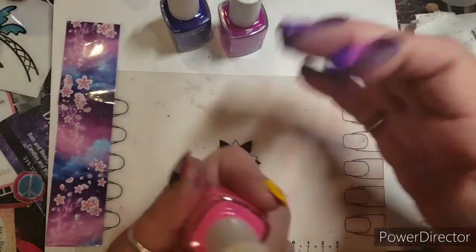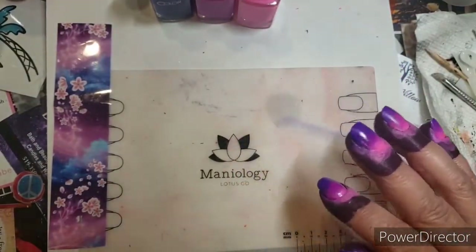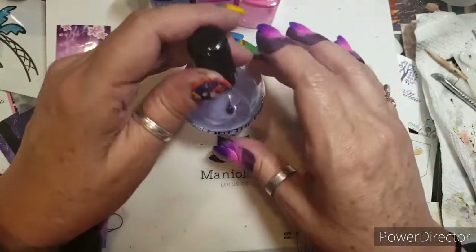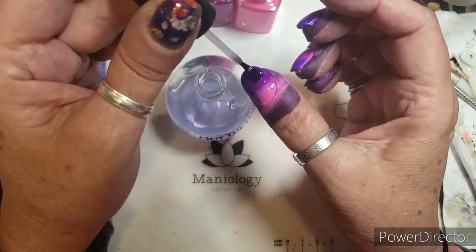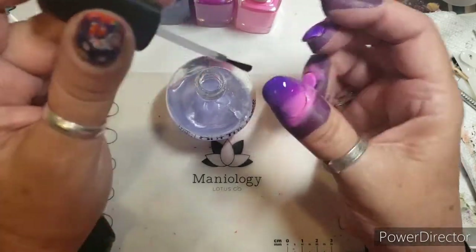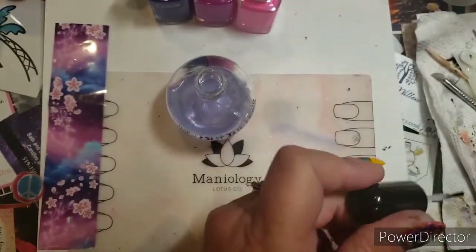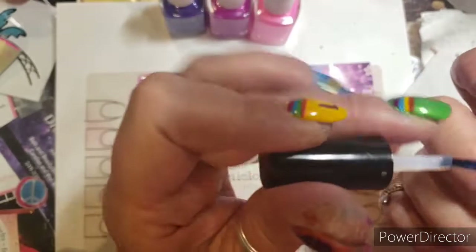A radial gradient, but it's middle-out — that's pretty! I'm gonna get my go-to INM Out the Door — it's super fast-drying top coat. The top coat really helps to blend the colors together.